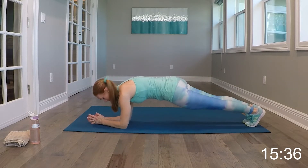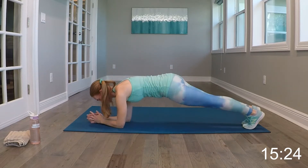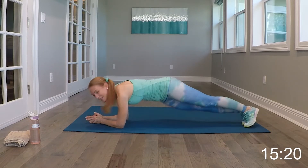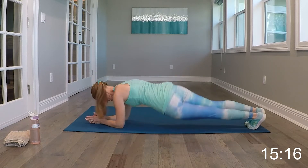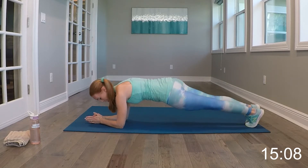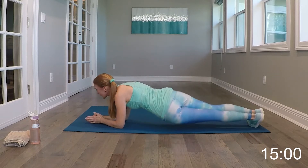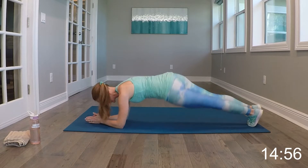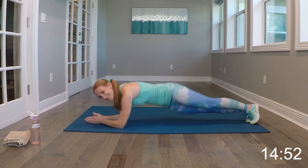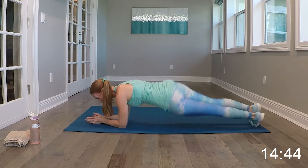Bringing it over into plank on our forearms — we're just dipping from side to side. You can do this on your knees as well. About seven seconds to relax and then we'll get right into it. So just taking it right here, dipping it down side to side. Try to not let the butt go up or drop down. Keep that plank in the middle really flat, but then tilt and drop.